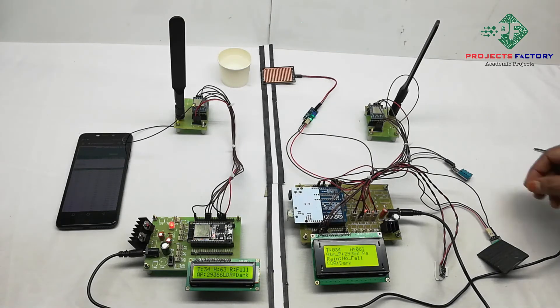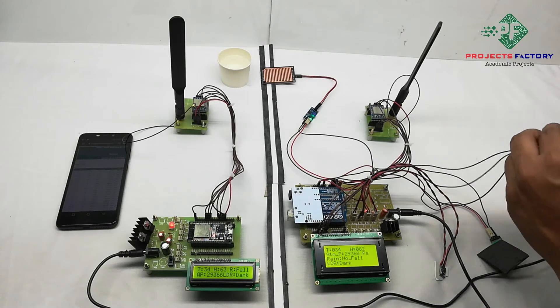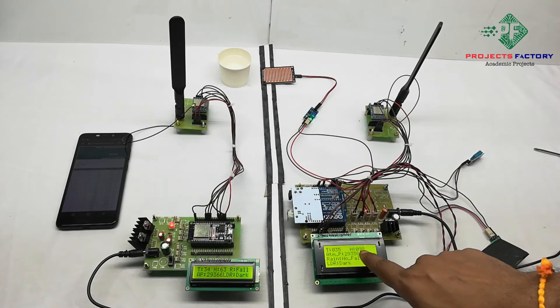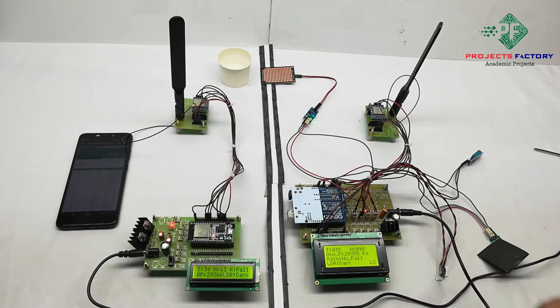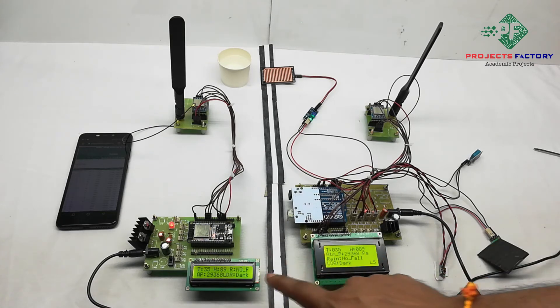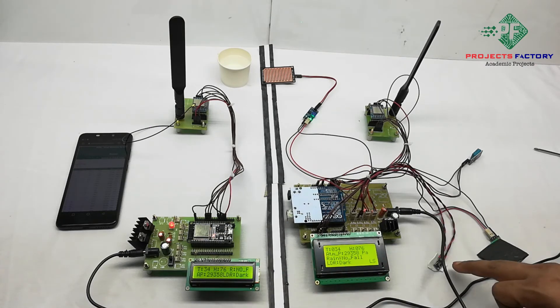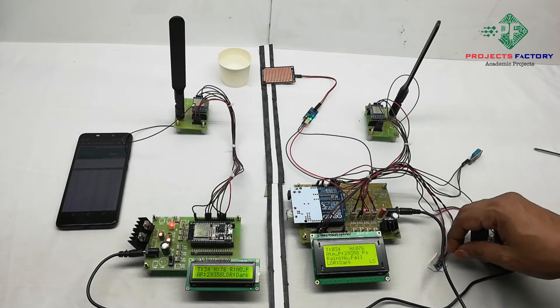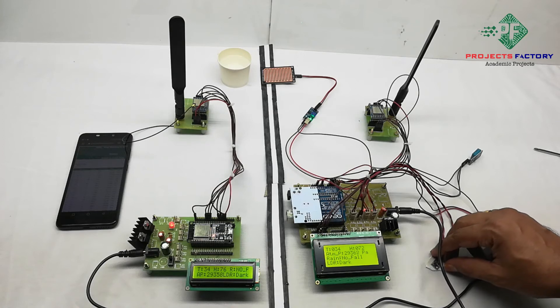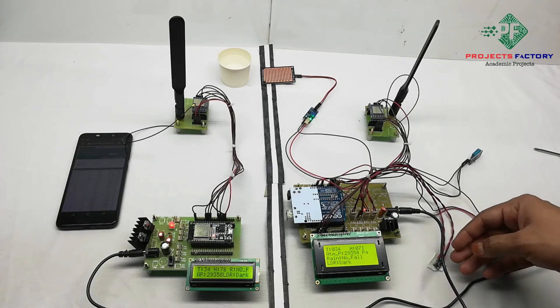The third condition demonstrated is the DHT11 sensor. The fourth condition is atmospheric pressure — it activates and reads based on the atmospheric pressure values.